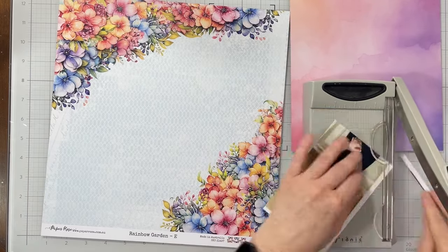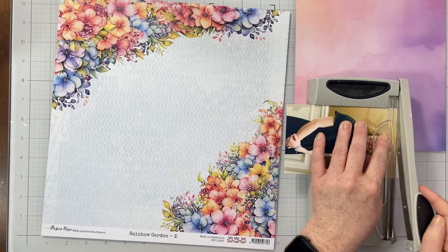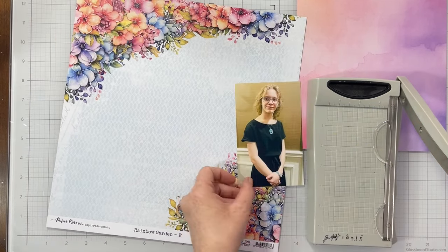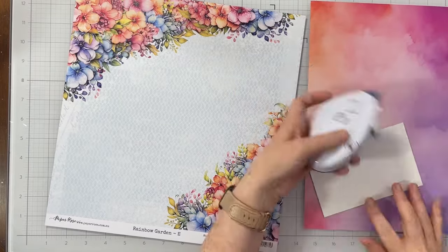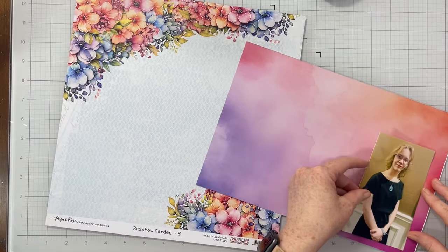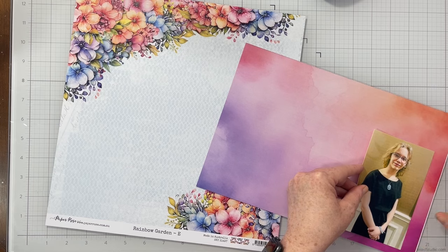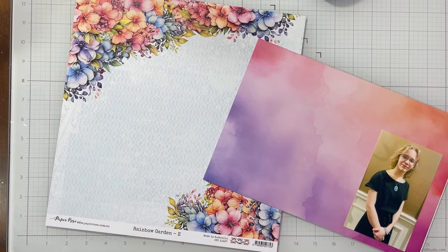I chose this patterned paper as my background. I really liked the way that there were two corners full of flowers, and then you had a very obvious diagonal design going across. We have a very obvious open area on this paper that we can use as a starting point or jumping off point for our layout. I'm going to mat my photo.